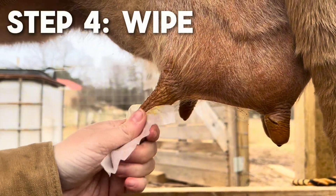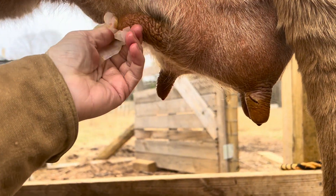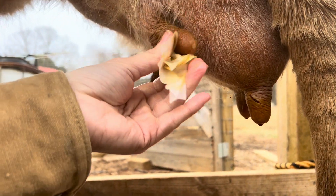After letting the teat dip sit for a minute, we're going to use the alcohol pads provided in the package to clean each teat, especially the orifice, in order to prevent introducing bacteria into each teat.